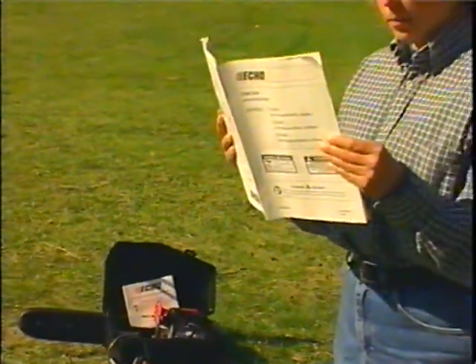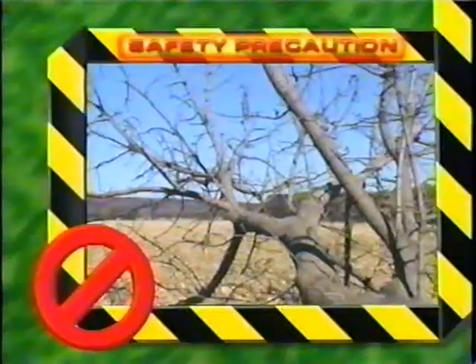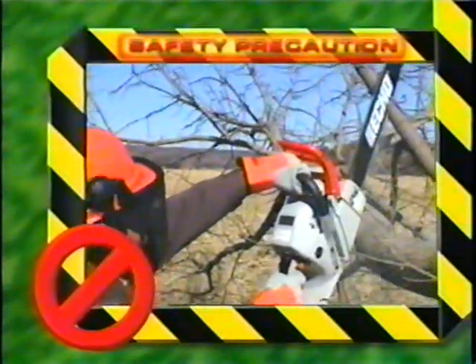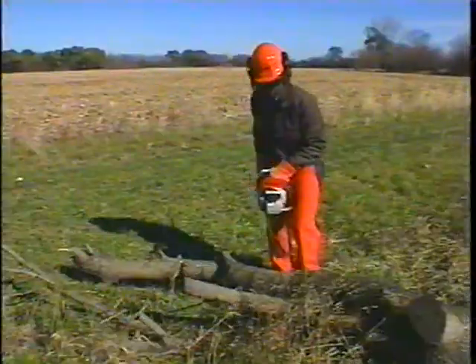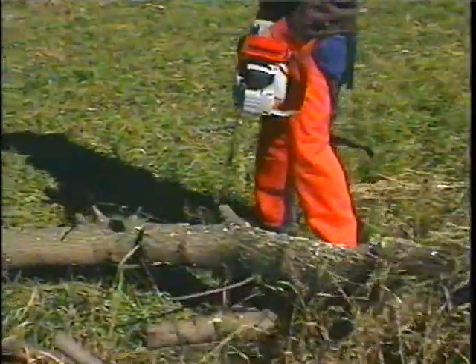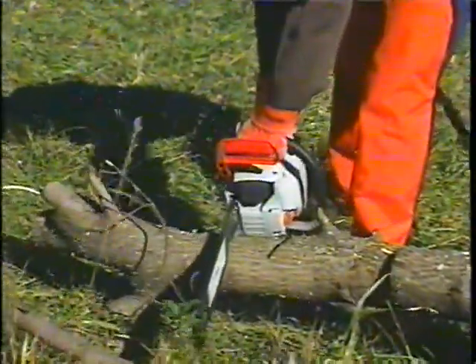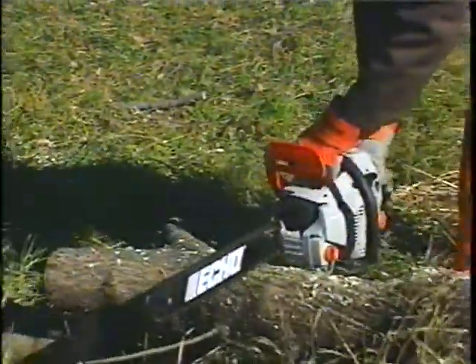As always, read and understand your instruction manual and safety manual before operating your Echo chainsaw. As you watch this program, unsafe practices will be identified. Before picking up a saw, understand there are several steps a chainsaw user should take to avoid accident and injury. The first is to be aware of the most fundamental dangers present when using the chainsaw.